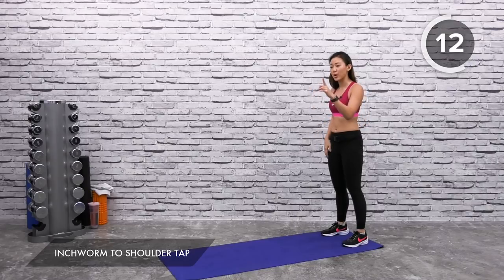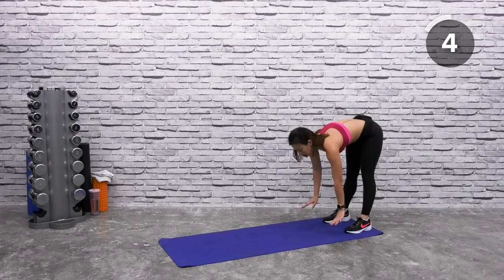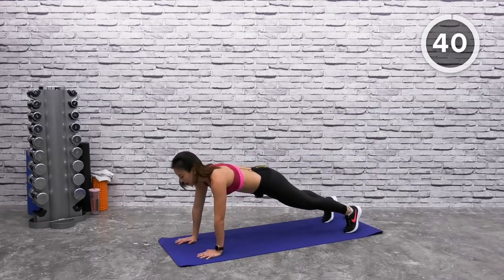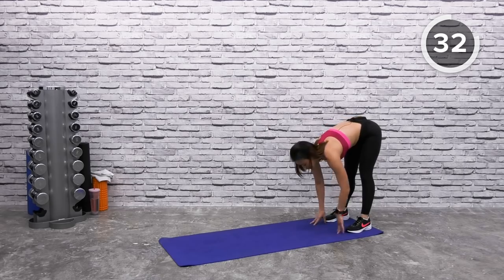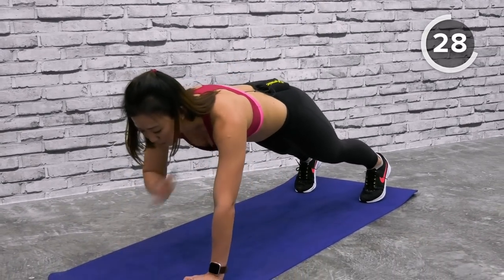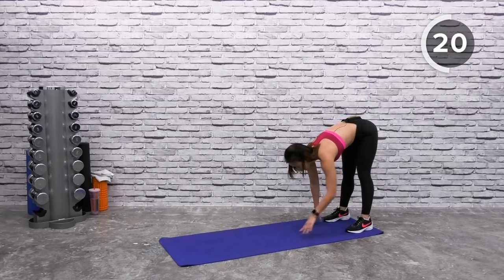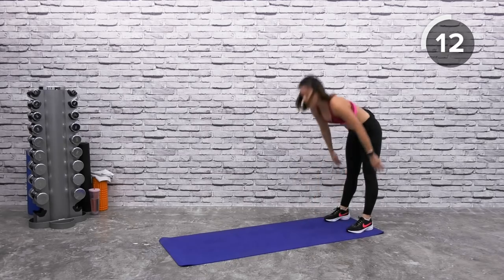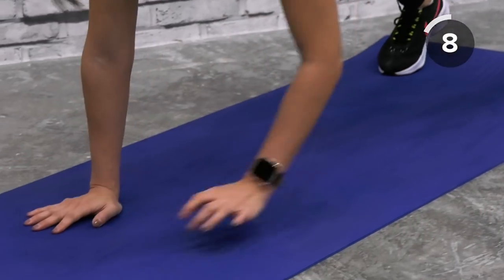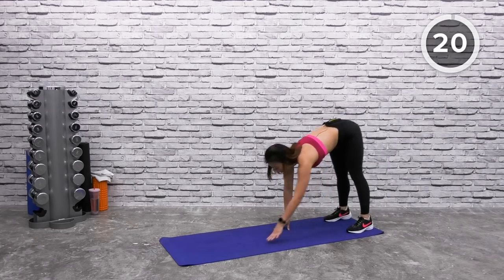Back to our upper body — step right at the edge of the mat for inchworm with a shoulder tap. Always remember shoulder width apart, toes pointed forward, keep legs straight. Reach down and slowly inch forward into a plank and tap left, right. Keep your core strong and slowly inch back. Feel the stretch on your hamstrings. Stand up, open up your chest, and go back down. Left, right, go back. A few more — inch back, feel the stretch up. Good job.